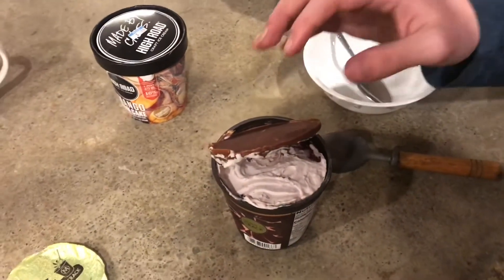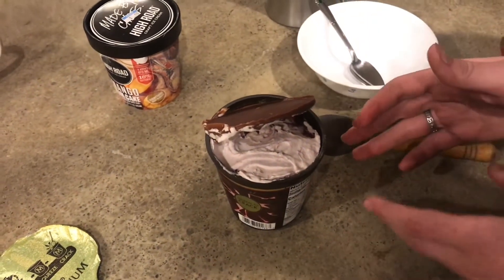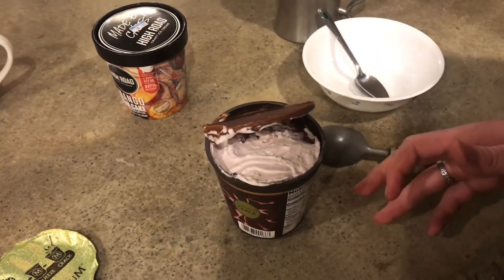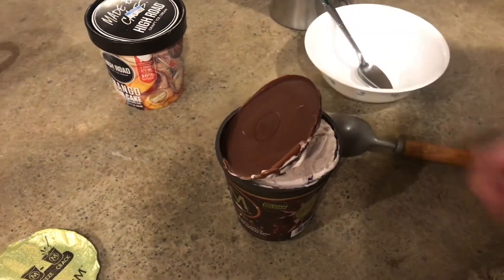I think they want you to wait 10 minutes so that the chocolate will soften up a little bit. But realistically, who's going to take the ice cream out of the freezer and let it sit for 10 minutes before you eat it? I don't think anyone's really going to do that. So just squeezing it, this chocolate top pops off, and you could probably crack it into your ice cream.